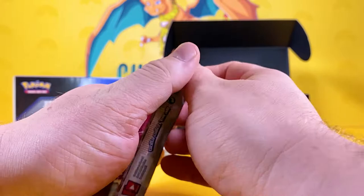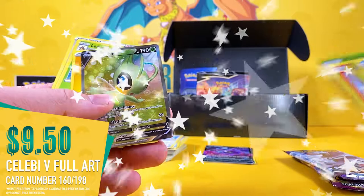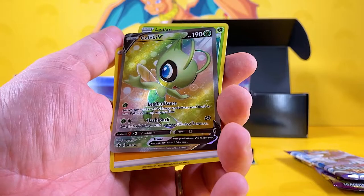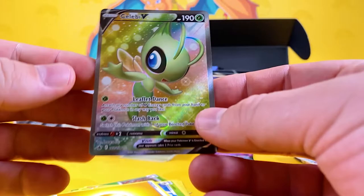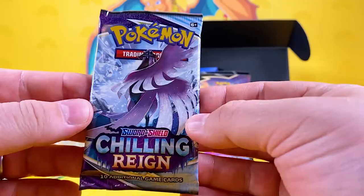We're going over to the Chilling Reign booster packs very quick. We've got Celebi V and it is a nice cut — our cards here in the UK have been absolutely terrible, but this one's not too bad. Let's try the other Chilling Rain — we still sometimes get rare cards. Porygon, Morpeko, and Porygon2, which is a very good card to get. That's nothing too shabby there.